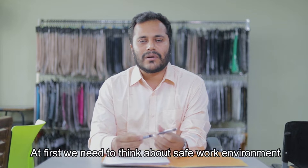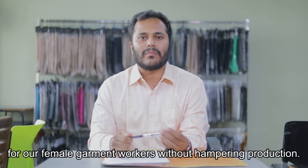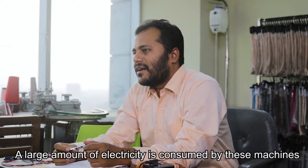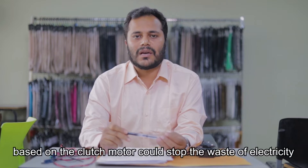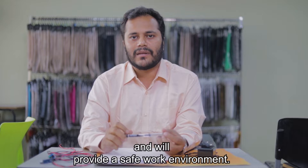At first, we need to think about our safe work environment for our female garment workers without hampering production. Most of the factories in Bangladesh are using clutch motor-based sewing machines, and a large amount of electricity is consumed by these machines. An ideal stop-start system technology on sewing machines based on the clutch motor could stop the wastage of electricity and provide a safe work environment.